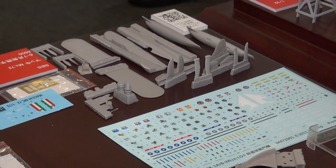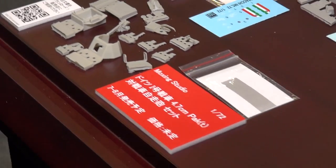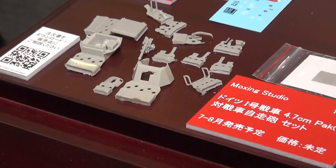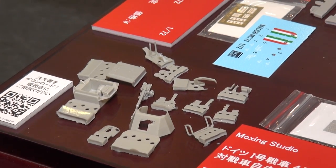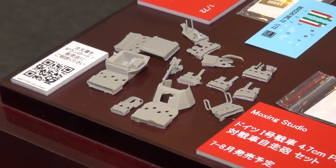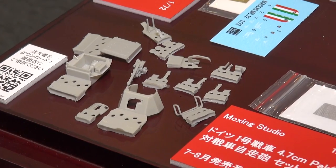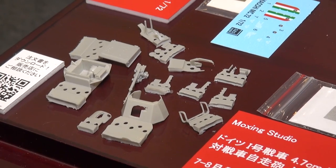They also offer a conversion set for a Panzer I light tank to make it with the 4.7cm Pak-T anti-tank gun. The basic Panzer I kit is not included — you have to find your own 1/72nd Panzer I kit. But it's a very complete and detailed conversion that will be welcomed by 1/72nd military modelers.